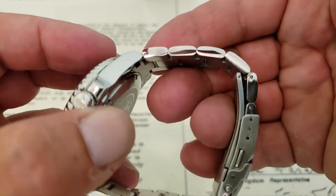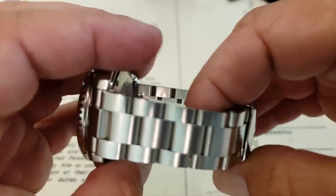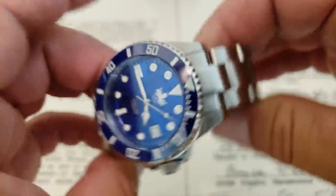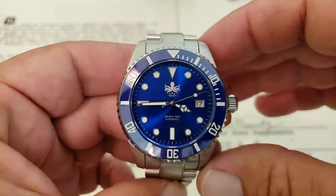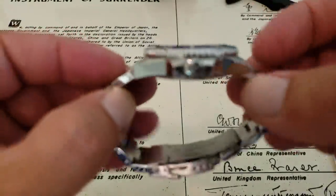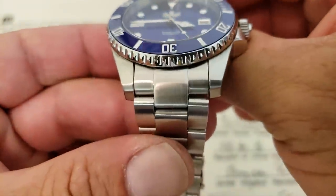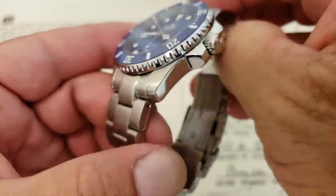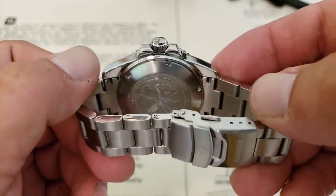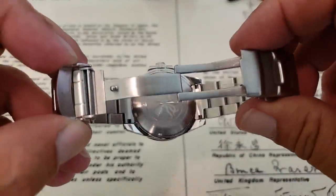The bracelet is a pushpin-style bracelet — these are standard split-pin links, not screw links and not a pin and collar system, which I actually prefer. You're looking at a case dimension of 40 millimeters side to side, not including the crown. Lug tip to lug tip, you're looking at 47 millimeters, which is a great size. Thickness is 13 millimeters overall. You have a 20 millimeter lug opening, so if you want to change out the strap and put a NATO on it, solid end-links which Phoebus has done for a while. The clasp has two-button opening with nice machined bars on the inside and a fold-over safety clasp.